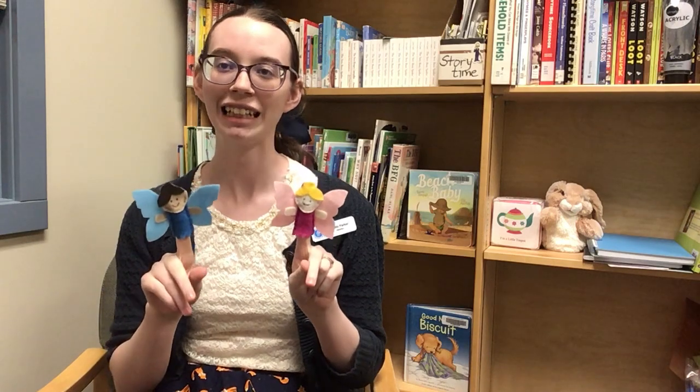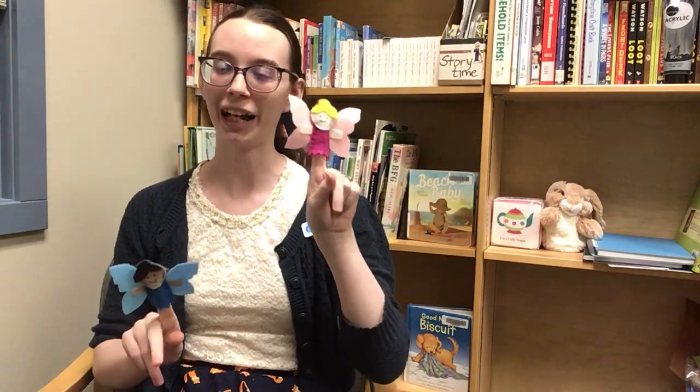So now we're gonna change up the rhyme. This time we're gonna have two little fairies sitting on a cup. One named down and the other named up. Fly away down, fly away up, come back down, come back up.